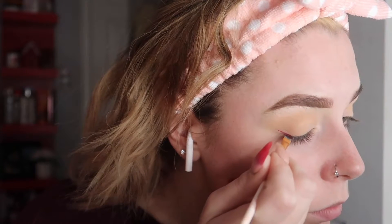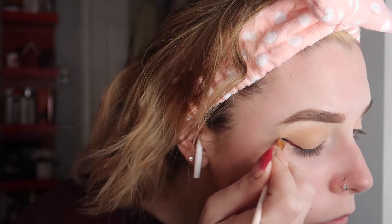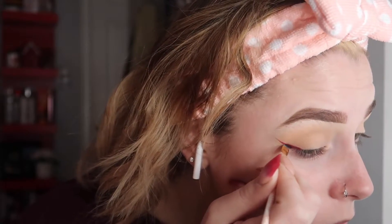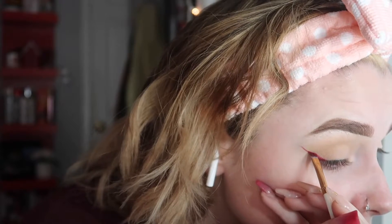I'm just thinking about how I actually want to go about this look. For my eyeliner, I'm actually using two different lipsticks. The first lipstick is the Maybelline Superstay lipstick in the shade Pioneer No. 20. I'm taking that on an angled eyeliner slash eyebrow brush and using that for my eyeliner.